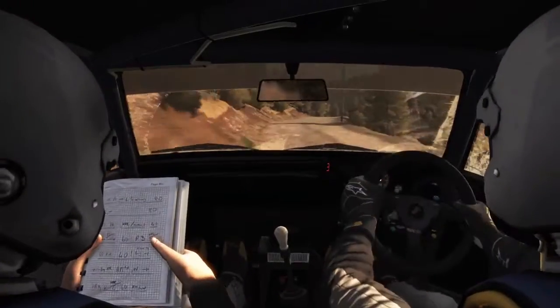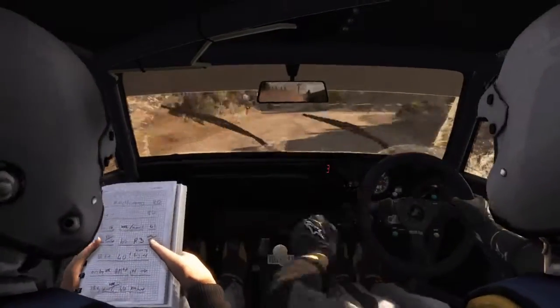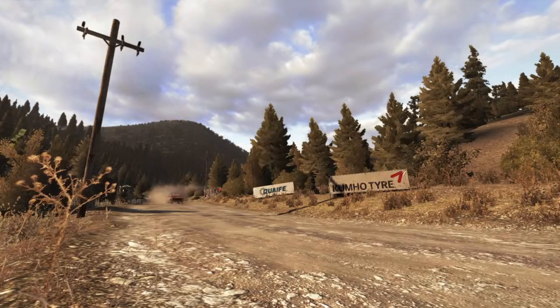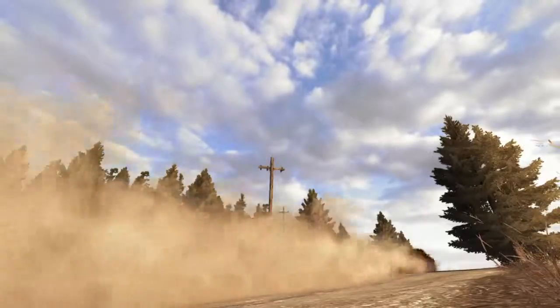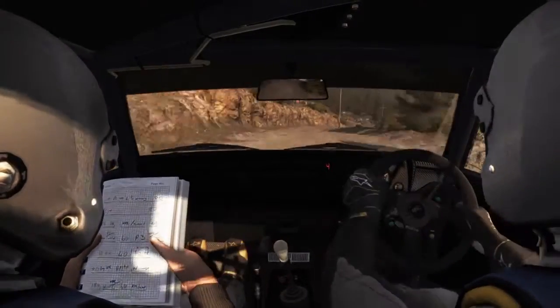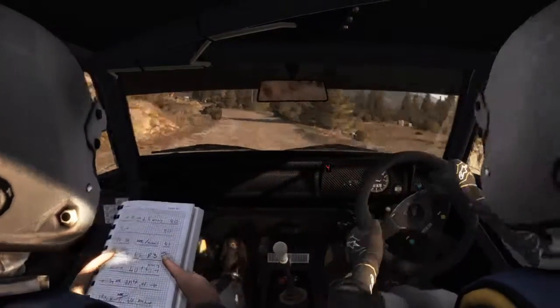Portion keep right over crest, into turn left 4 long, don't cut. 100. Crest and narrows, right 5, tightens 4, and left 5 crest.